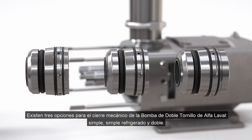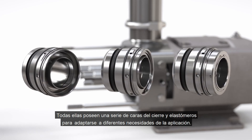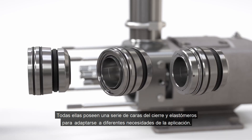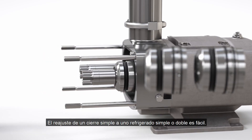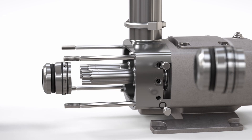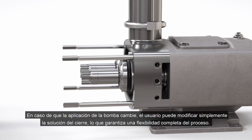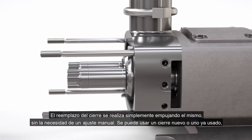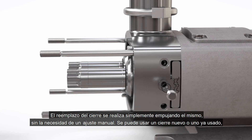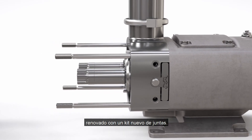There are three options for the Alfa Laval twin screw cartridge seal: single, single flush and double. Each has a range of seal faces and elastomers to meet various application needs. Retrofitting from a single to single flush or double seal is easy. Should the pump application change, the user can simply change the sealing solution, providing full process flexibility. Seal replacement is simply pushed in without the need of a manual setting, using either a new cartridge or a previously used seal refurbished utilizing a seal service kit.